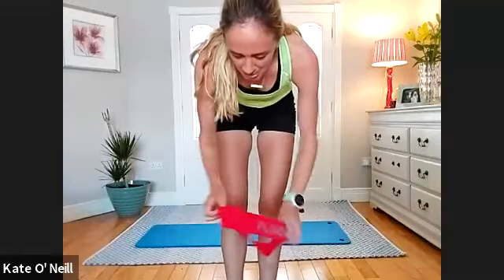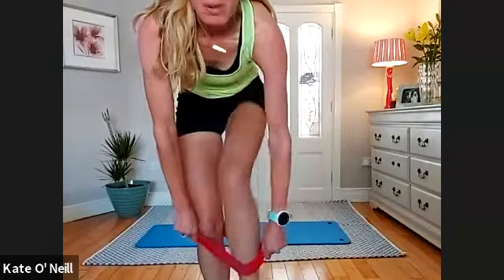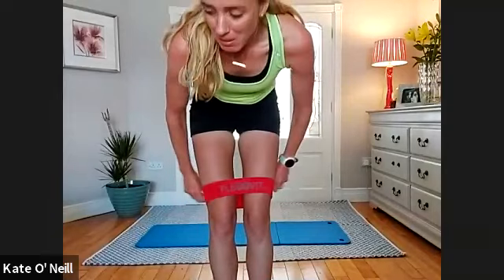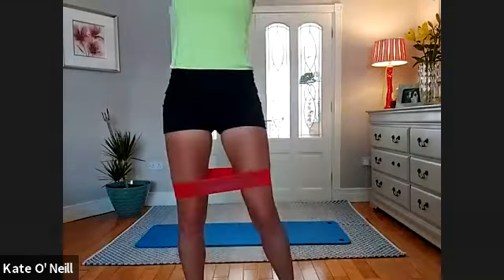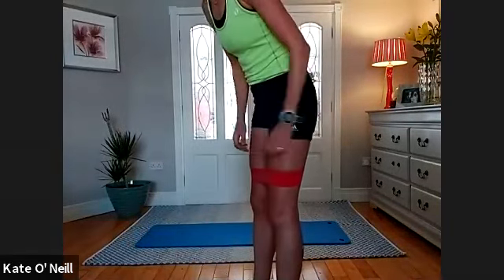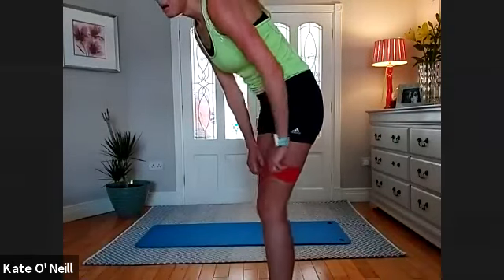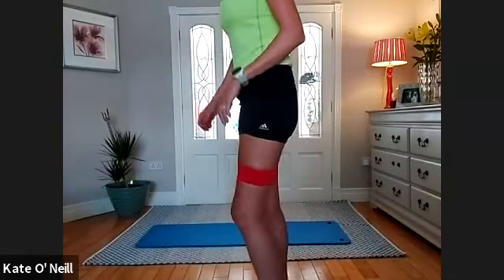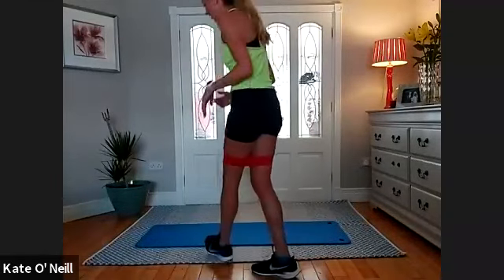Put the bands around your thighs, get a sip of water if you need it. Hope you're warmed up — sweating maybe a little bit, heart rate beating kind of high — that's what we want. We're going to do split lunges, then split lunges with driving the knee, press-ups, and then planks with hip rotations. Come back here so you can see me.